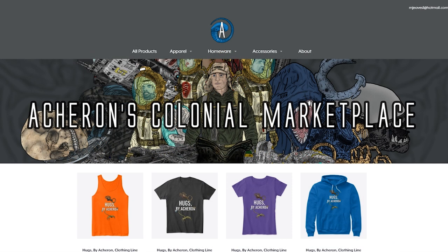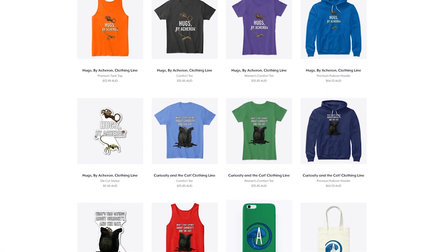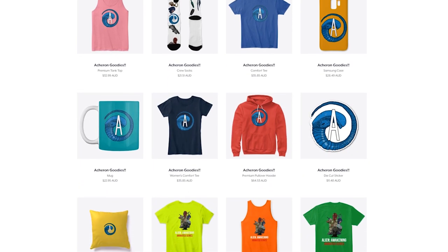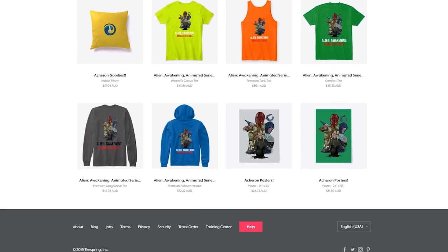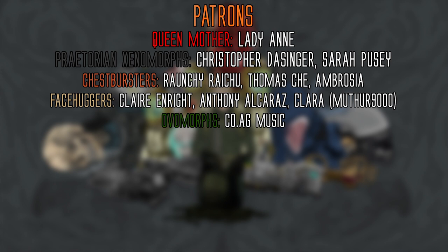Before I go, I just wanted to let you guys know about the merch store called Acheron's Colonial Marketplace, where you can pick up a variety of Acheron and alien-themed merch from three distinct product lines, including shirts, hoodies, mugs, blankets, stickers, bags, and even phone cases. If you want to support the channel, pick up some Acheron merch. Leave a like, check out Project Acheron on Twitter and Discord, or become a patron to get access to early and behind-the-scenes content, monthly giveaways, and a patron-only engraved set of items. I hope you enjoyed the video — this is Project Acheron signing off.